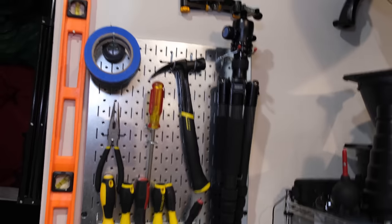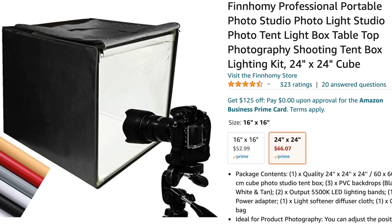Right up here I store my product photography backgrounds. Over here are things like tools. I have a tripod, monopod, some extra light stands right there, and this amazing product photography kit.